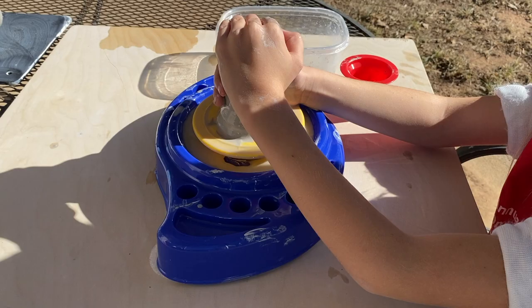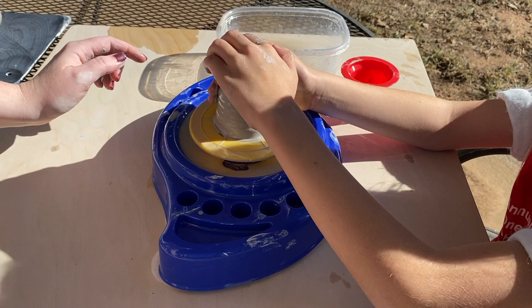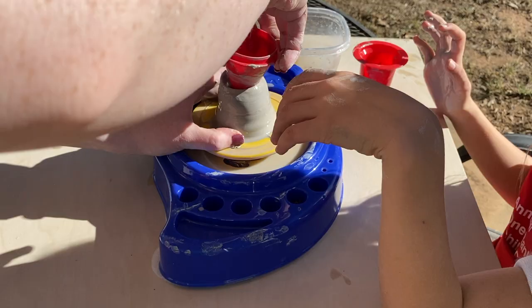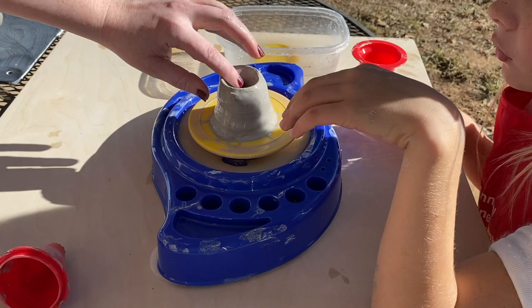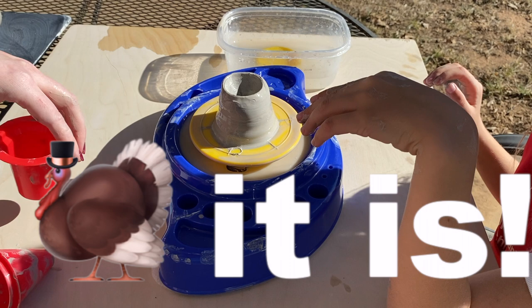You gotta push pretty hard. Go ahead and turn it off. Good deal — sometimes plastic and clay don't like each other and they stick, so it's really hard to get it off. Not completely unusable, but hands work just as well. Let's see if that'll fit — no, it's still not gonna fit.